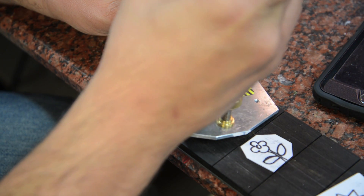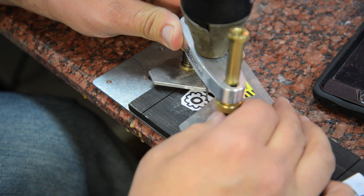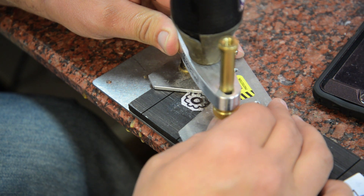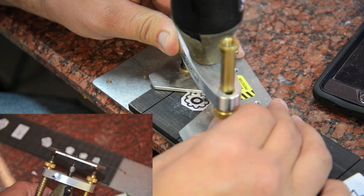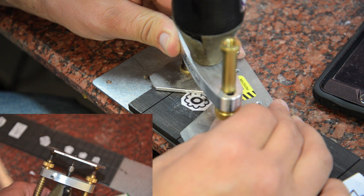Once the piece of paper is dried, we're going to go back with the routing template. I think this is a 1/16th bit, maybe one size smaller. We're going to set this down a little bit less than an eighth.